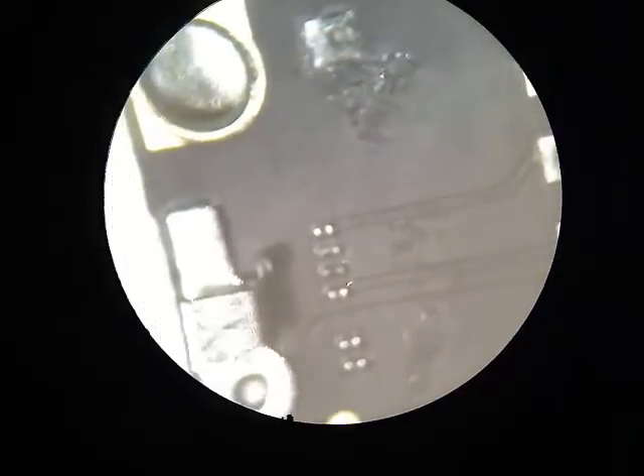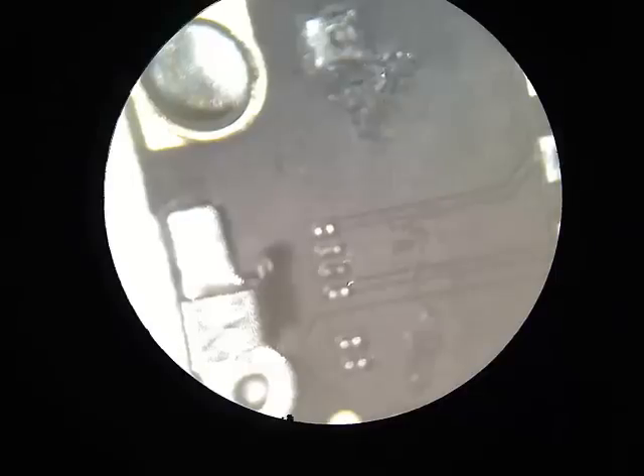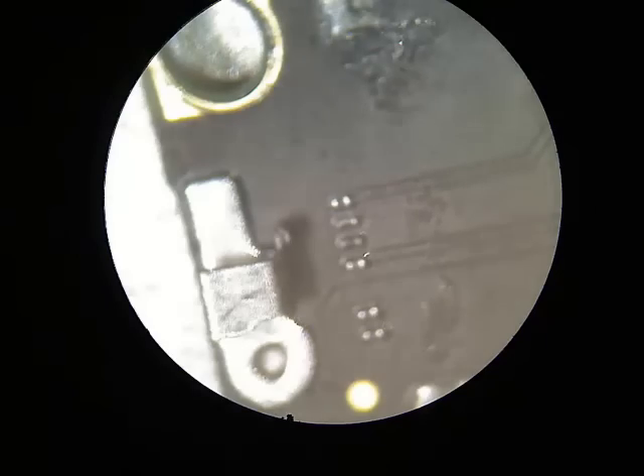Hello, this is CyberDoc. Visit us at CyberDocilc.com. Today I'm going to do a repair on an iPhone 4s battery connector.